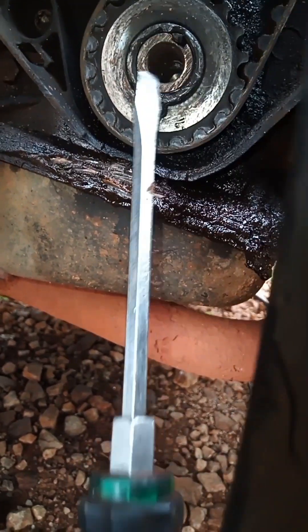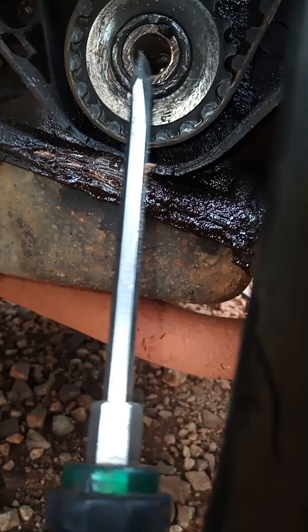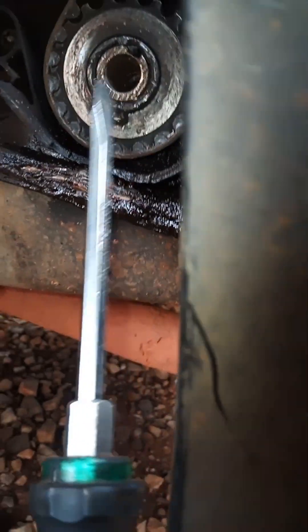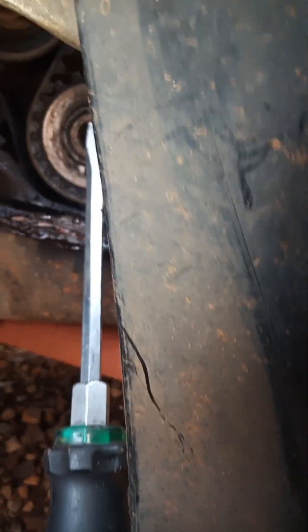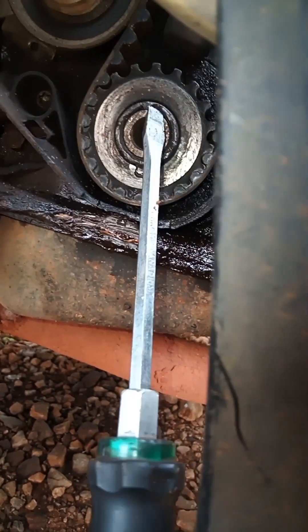Hopefully the camshaft is not broken. The main crankshaft - hopefully it's not broken inside the engine. I think it's just the key that's broken there, as you can see - the key is broken there.